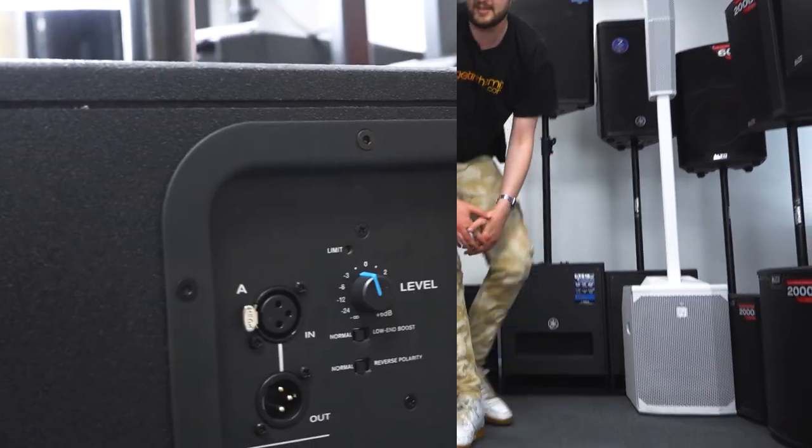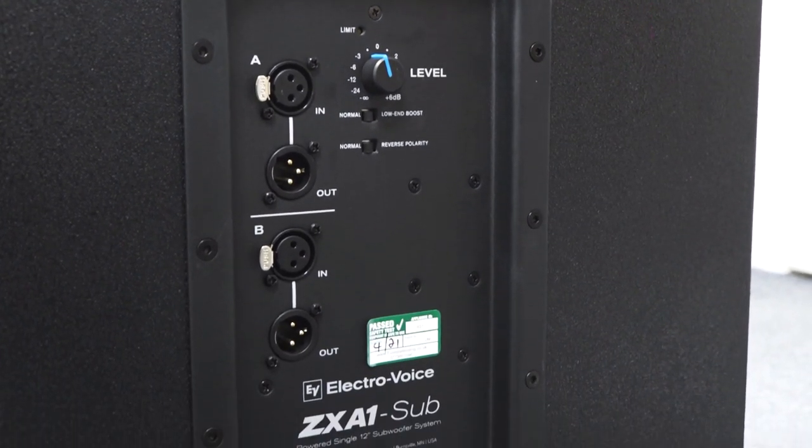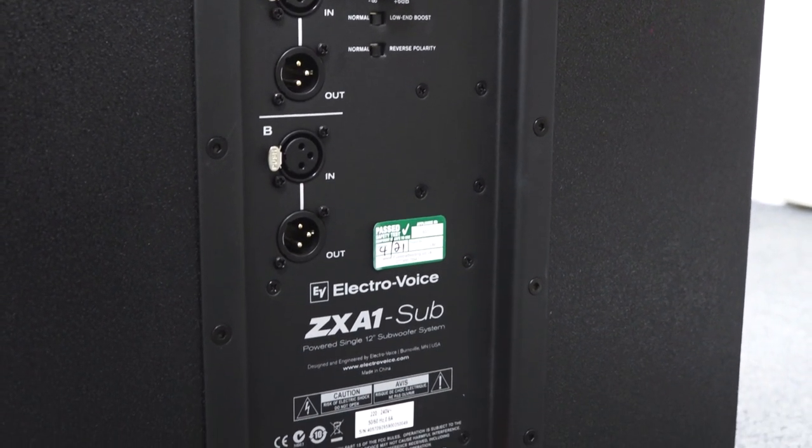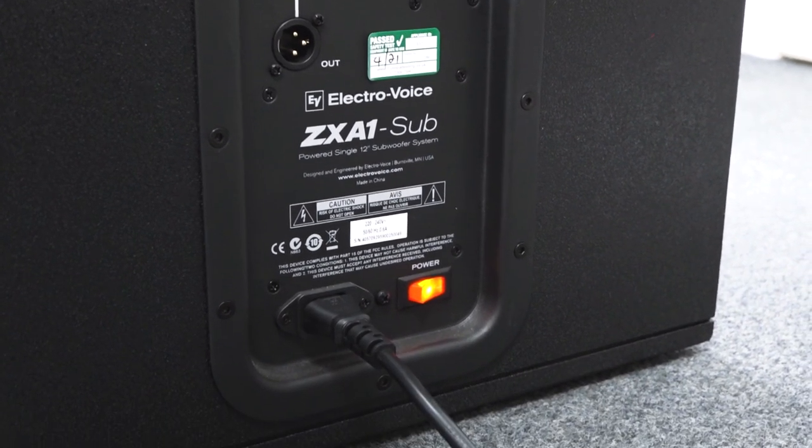If we take a look at the back of the system: two channel inputs with XLR ins and XLR outs, a standard input gain, a built-in limiter light with a low end boost, and a reverse polarity switch.